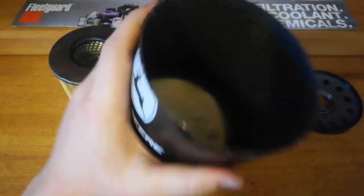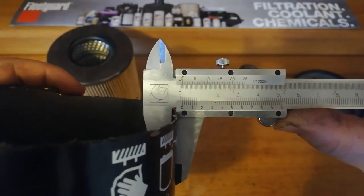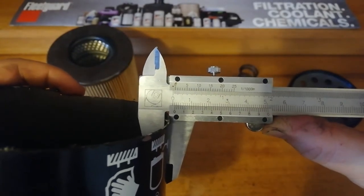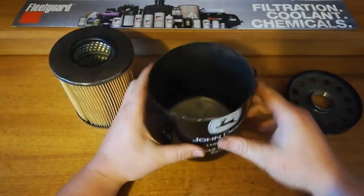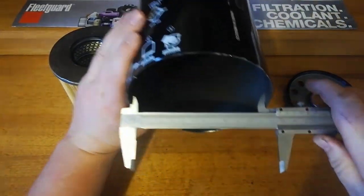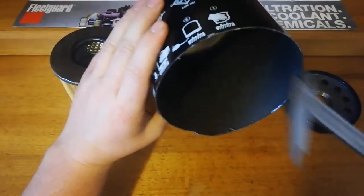The can itself is pretty nice and solid, which it needs to be for the size of it. The wall thickness is about 1.1–1.2mm — quite thick for a big filter. To show how big it actually is, it's almost 13cm wide.